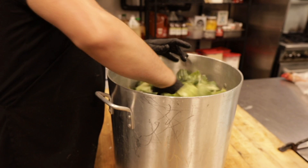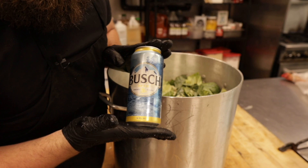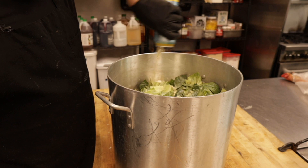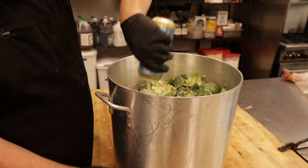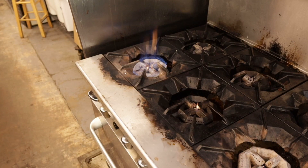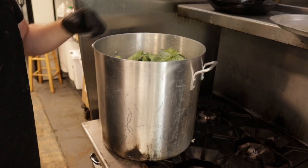We're going to throw in some beer. Today we're sporting a delicious Busch. Doesn't really matter what beer you go with — we usually go with a nice light beer, not to impart too much flavor but just to help this cabbage break down and make sure nothing's burning on the bottom. Now that we've got about six tall boys in here, onto the heat it goes.